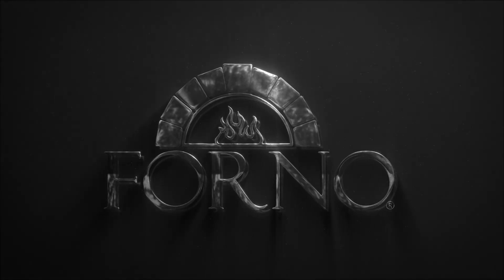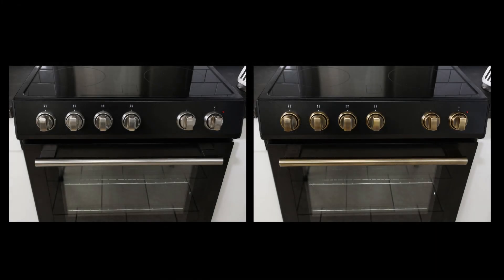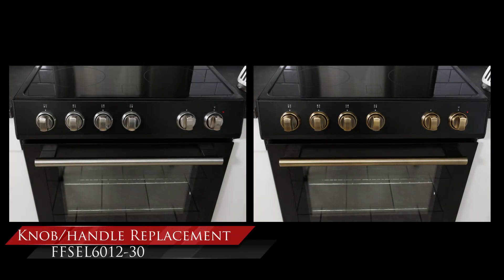In this support video, we will be replacing the knobs, knob rings, and handle for all 6012 models.